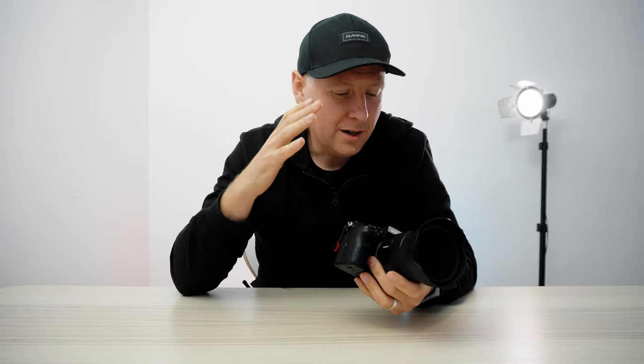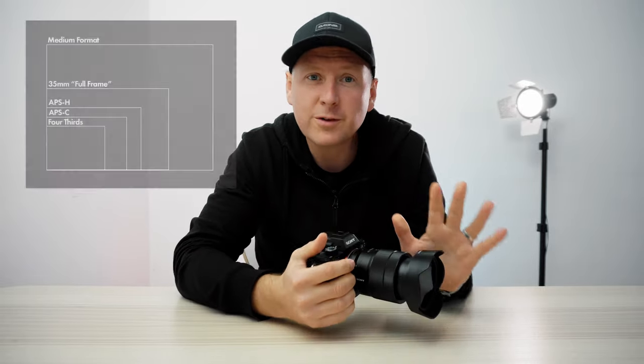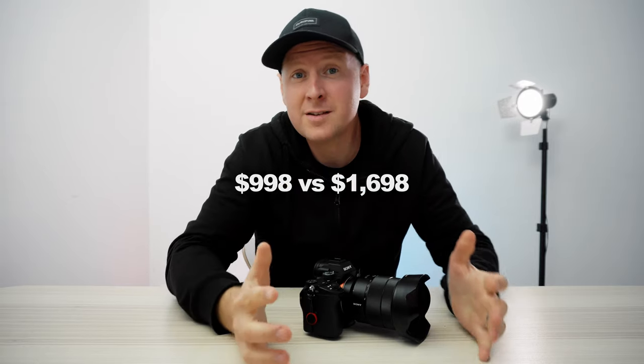So I was like a hardcore orthodox photographer thinking that only full frame can do it, that only full frame cameras are pro cameras and all other cameras are just not there. And I was wrong, I gotta admit. This comparison between Sony a7 Mark III and Sony a6400, which is half the price of this full frame camera, is in fact a battle between crop cameras and full frame cameras.